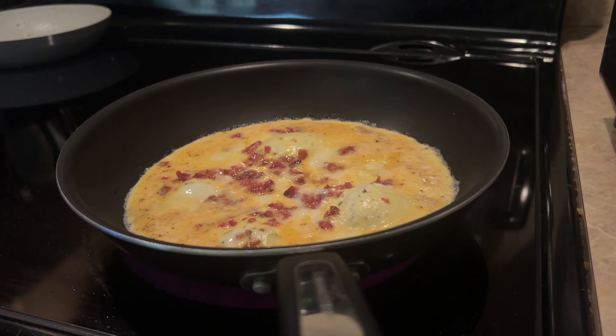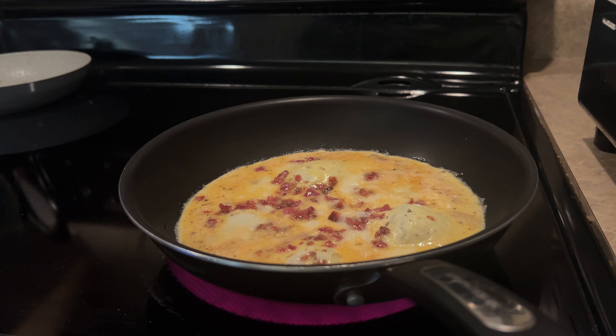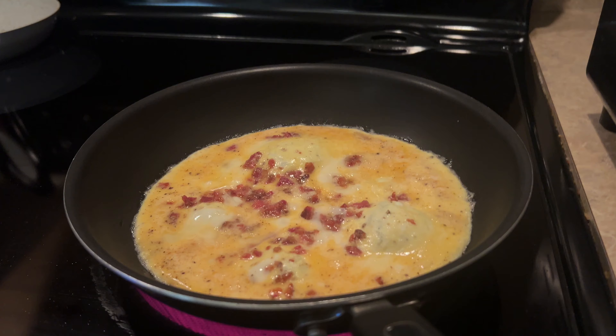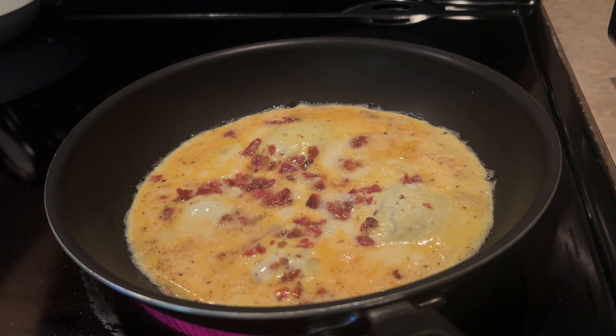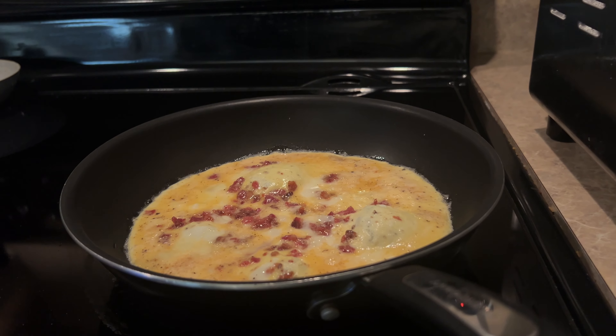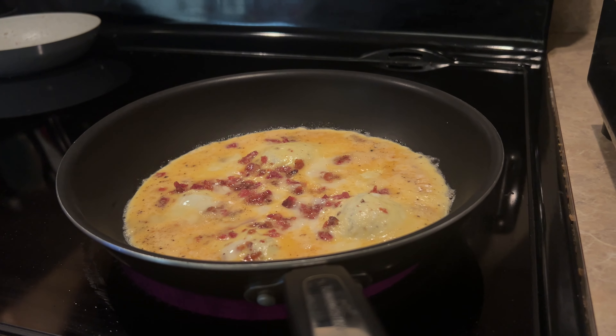To start, my husband put butter and cooked up some thick cut bacon in a skillet until it's nice and crispy. While the bacon is cooking, he cracks some eggs into a bowl and whisks them up with a fork. No need for any fancy techniques here — just good old-fashioned scrambled eggs.